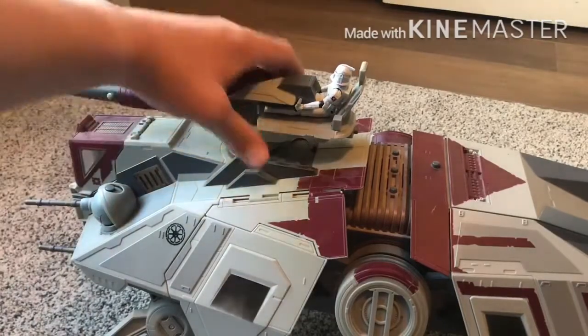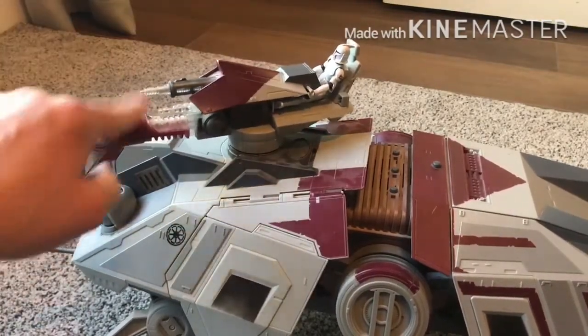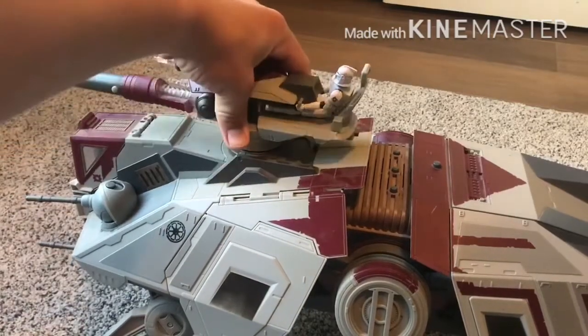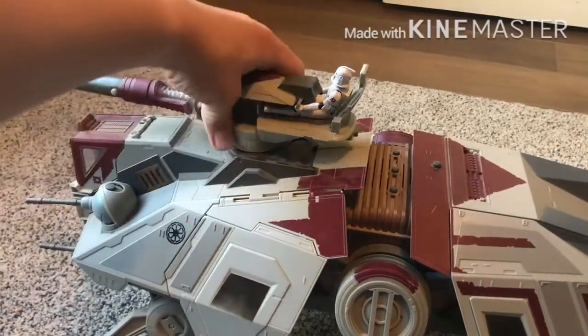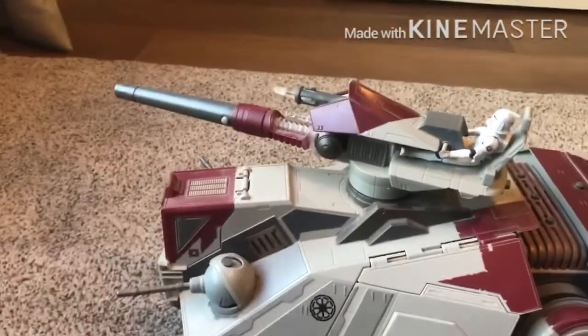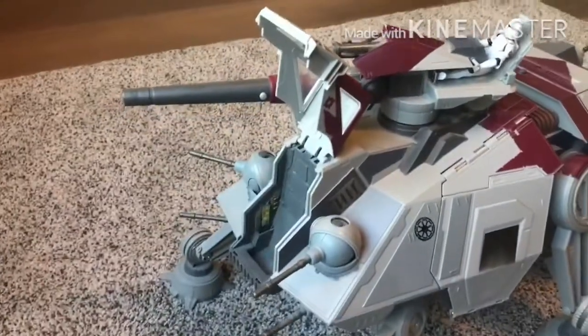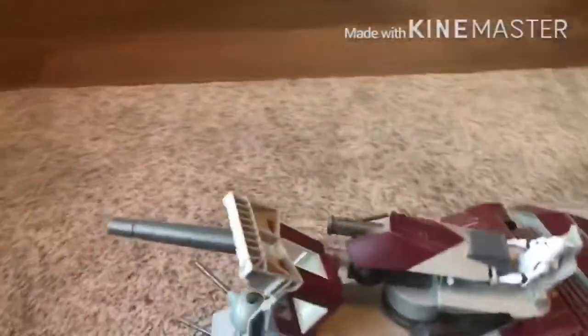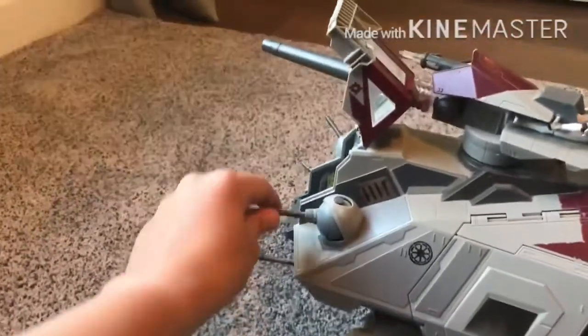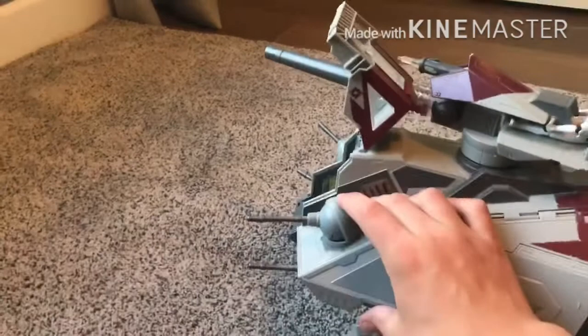Now for some of the actual features — this thing swivels, obviously. This thing can come off pretty easily; I think you might have to assemble it. Taking this around to the more front end of the vehicle, this little door opens up and this is where the driver's supposed to go — you can see there are some cool stickers in here. You also have four little cannons right here; all four of them swivel and they fire pretty well when you press the buttons.